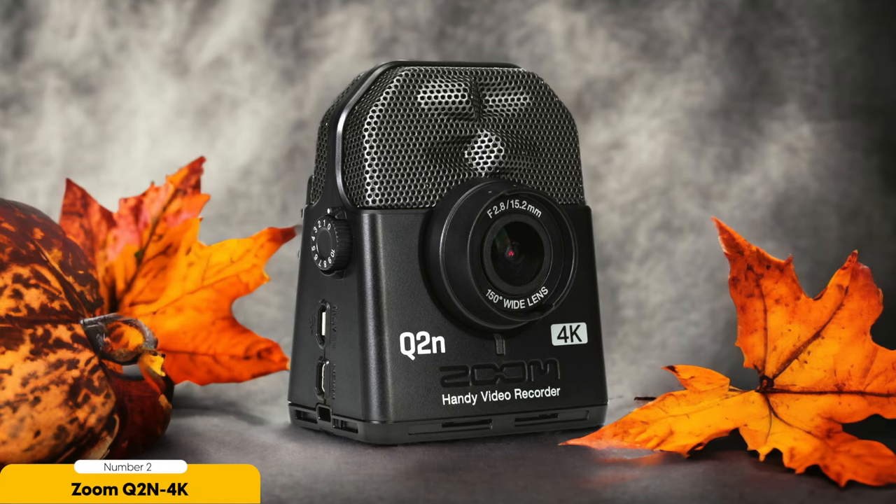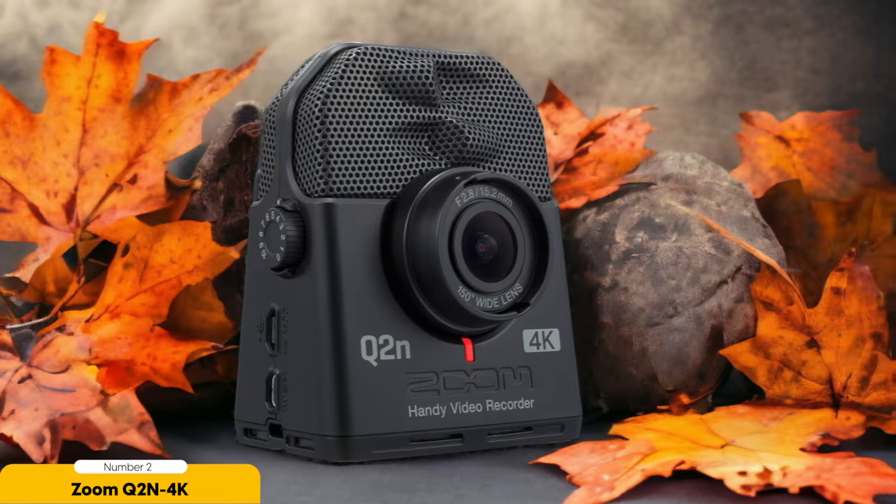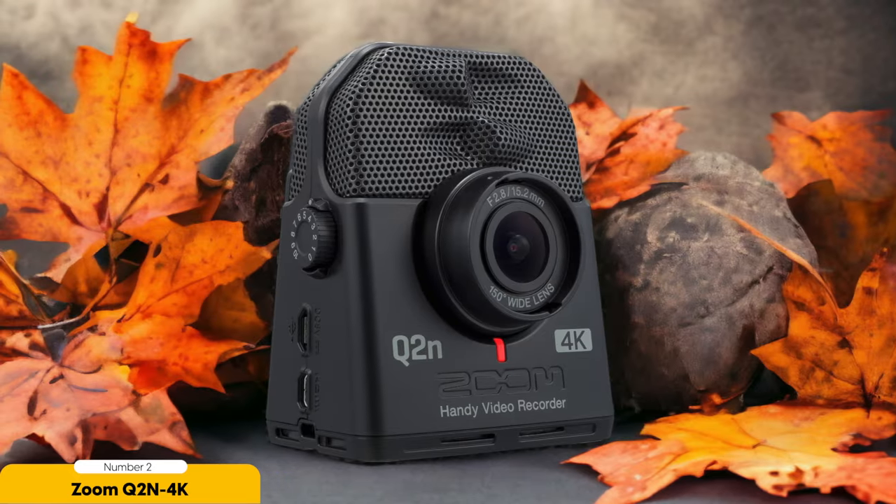Overall, the Zoom Q2n 4K is the ultimate camera for live music recording. Its exceptional audio quality, versatile scene presets, and compact design make it the perfect companion for any musician or filmmaker looking to capture the magic of a live performance.